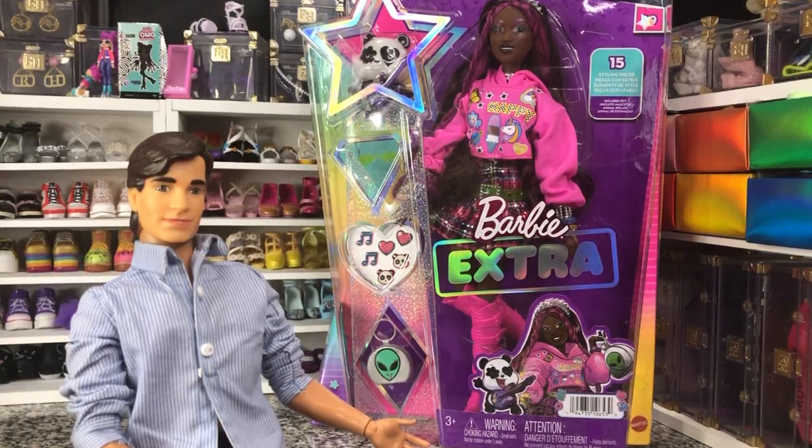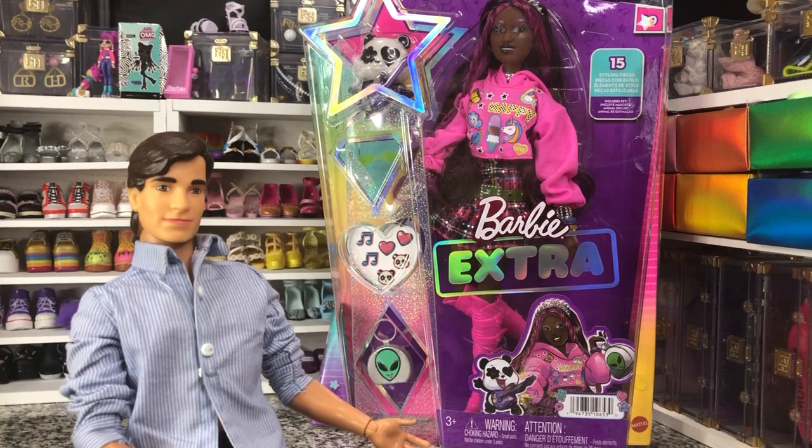Hey there, y'all. Disney D-Prints here today with another Barbie unboxing. Today we have the Barbie Extra number 19, and she has a lot of cool pieces that, in my opinion, don't go together at all, but she's still really cute. She has one of the most unique faces I've seen from Barbie in a while — kind of what I expected when Barbie Extra was originally coming out. So let's take a look at her.